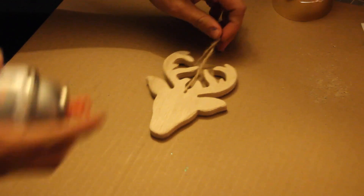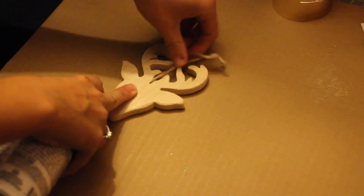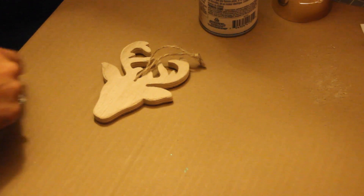I'm just going to spray this lovely guy. And first what I'm going to do is cut off the twine.